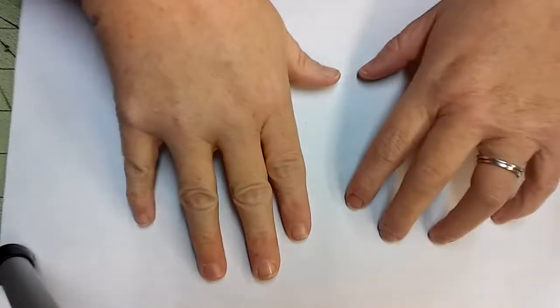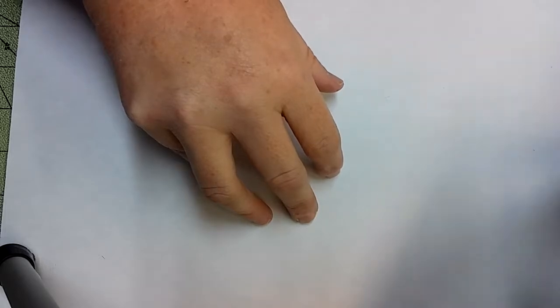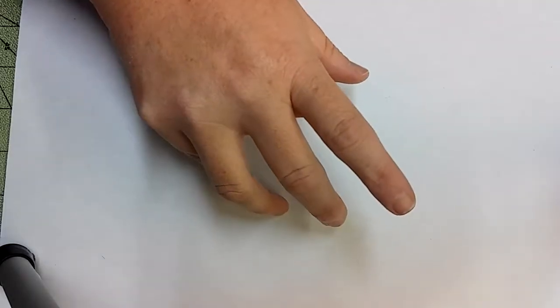Good morning. Welcome to Angie's Craft Corner. I'm Angie. Today we are going to do a simple one card without any glue.